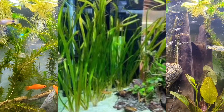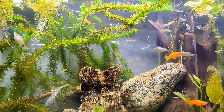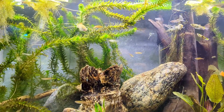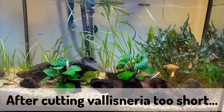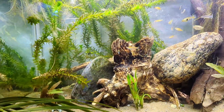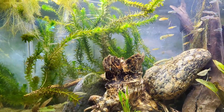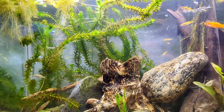Vallisneria is a long plant. One thing to remember about Vallisneria is that if you cut it too short, you will kill the leaf entirely, so it's better to let it float on the surface. What that does is it doesn't prevent light from accessing the rest of your fish tank or your plants — it will cut off the excess light, but light will still grow through.